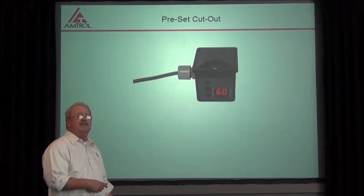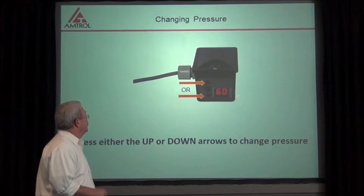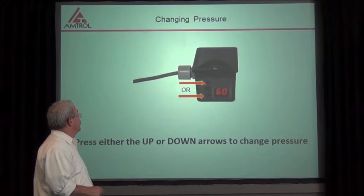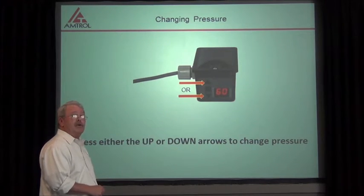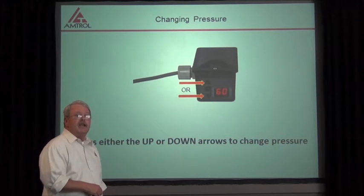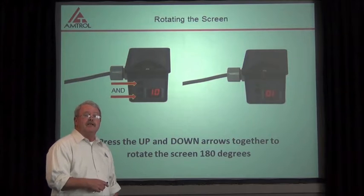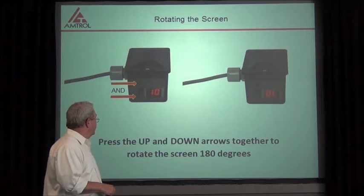60 PSI is the preset pressure from the factory. In order to change the high, we're going to push either the up button, which will make it higher, or the down button, which will make it lower. Again, 10 to 15 seconds later, you're going to see 'PR,' and that indicates the change.